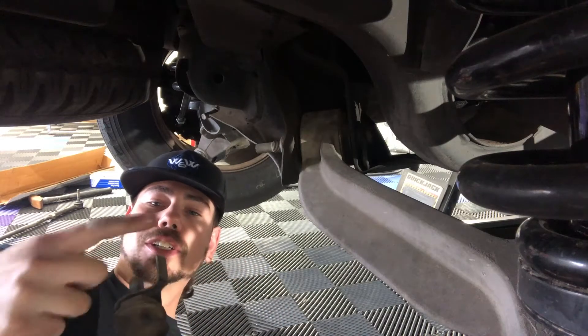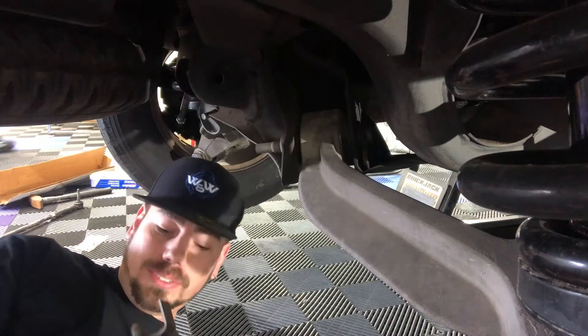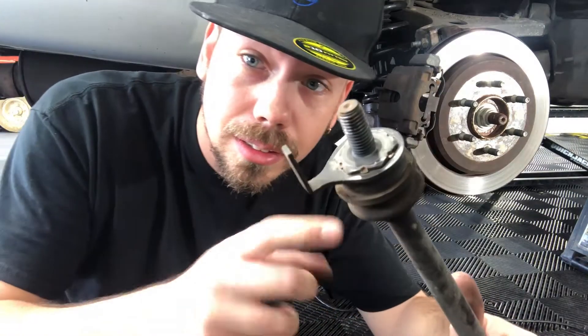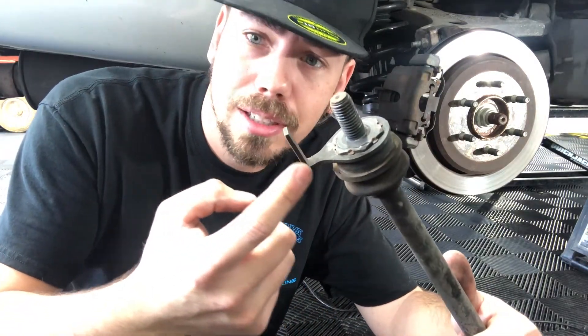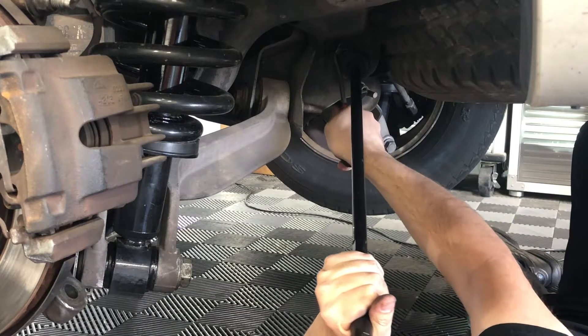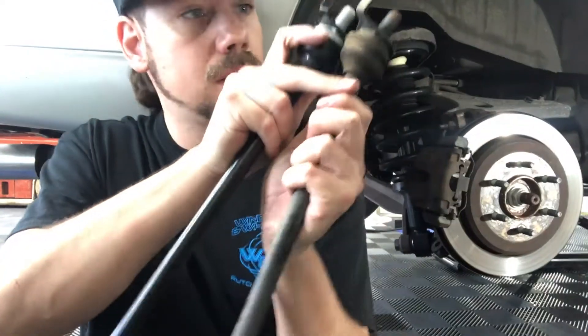Take note of this hook — this is going to have to hook back up in here correctly. You'll see how it's slightly... this one's actually pretty straight, but my other one was bent slightly, so I had to take a little tool and straighten it out. This one actually looks pretty straight, so we should be okay here.